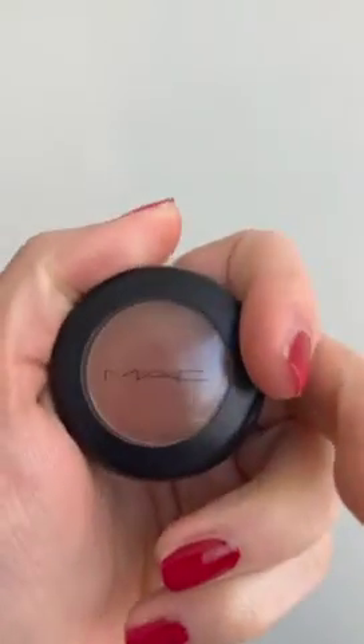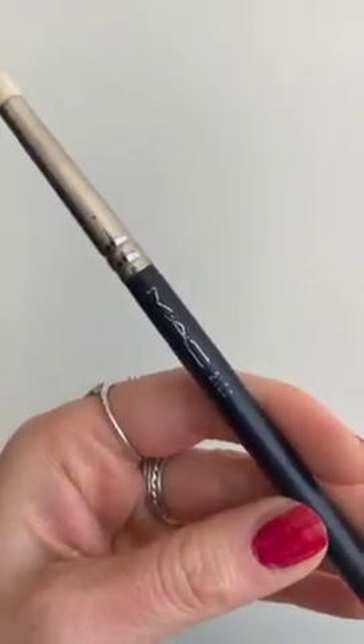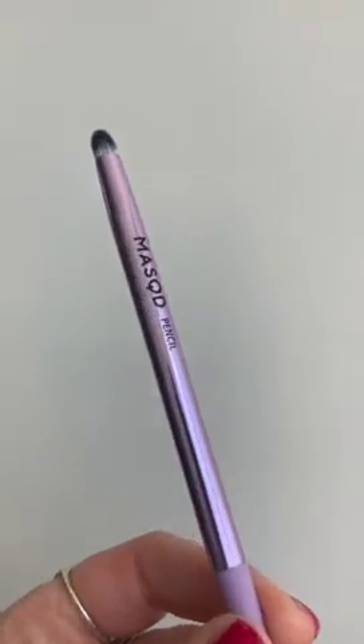This is a warm brown smokey look, so I'm using my all-time favourite — Brown Script from MAC — and a pencil brush to set the liner. In light motions you're adding Brown Script over the liner on the crease and underneath the eye, and then getting a tapered brush from Kitco with no shadow on just to blend out the edges.